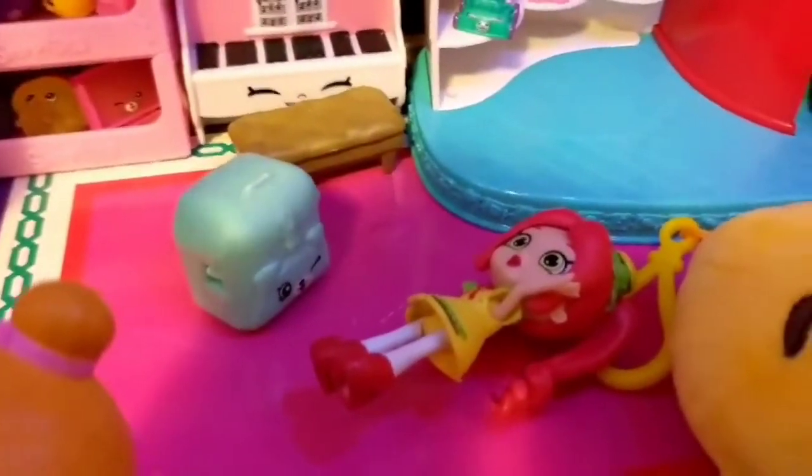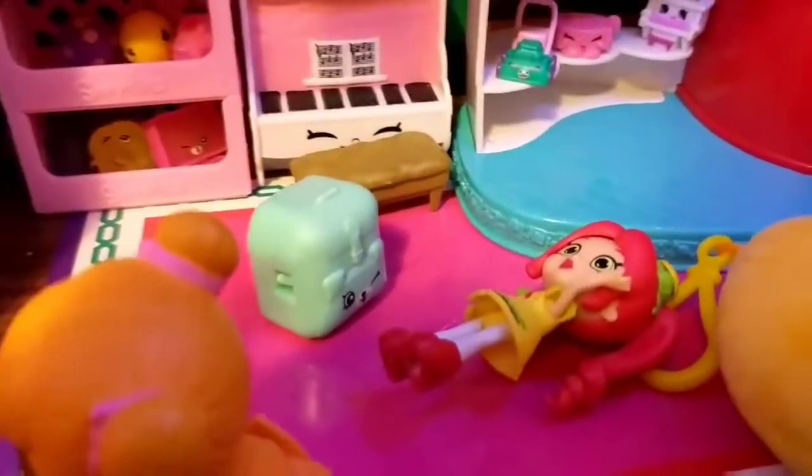That is not. Isn't that a strawberry shortcake? No, that's a hamburger girl. Oh yeah, that's a hamburger girl. It looks like a strawberry shortcake. You're right.